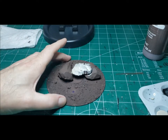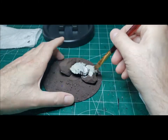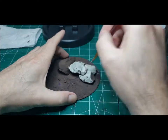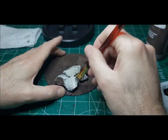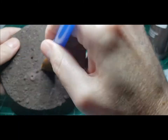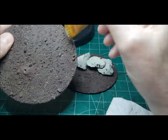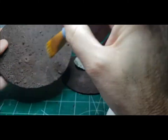Now both bases have been coated with burnt umber and we're going to start on the rocks — I'm just using suede to coat them. Suede is like a gray beige color. While the rocks are drying, I'm going to take a territorial brown and just do a dry brush across both bases to pick up a lot of that nice texture that's on them now.